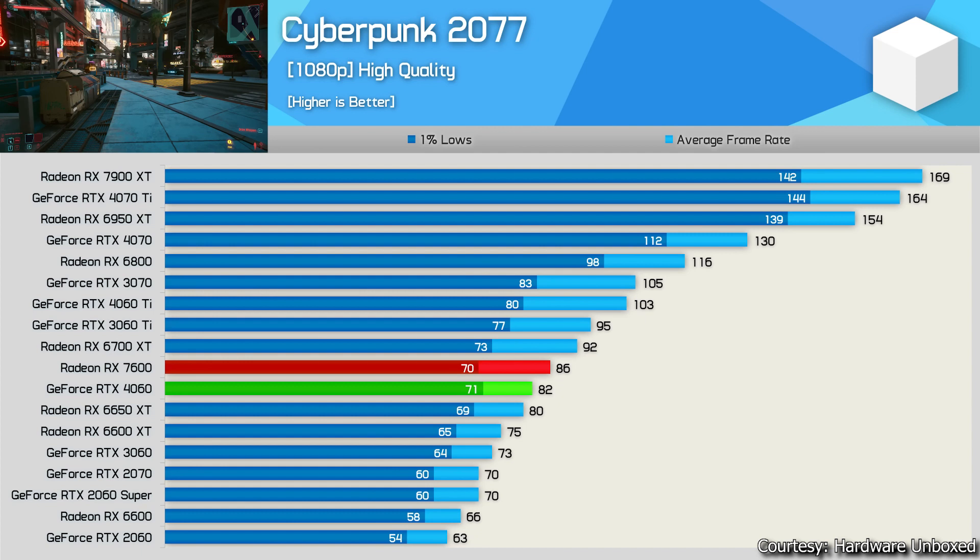Next game: Cyberpunk 2077 at 1080p high quality preset. The RX 7600 beats the RTX 4060 — not by a huge margin, but it's still giving better performance at a lower price. The 4060 does beat the 6600, 6650 XT, and the RTX 3060. If you have a budget slightly above $300, I'd highly recommend the RX 6700 XT, which gives much better performance and comes with 12 GB of GDDR6 — 4 GB more than the 4060.